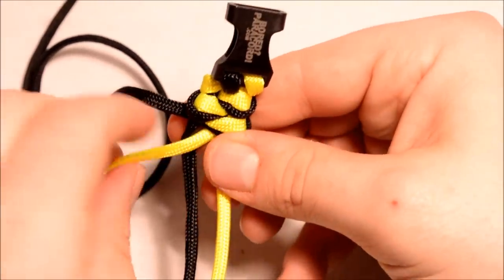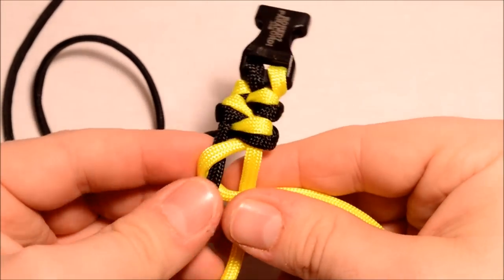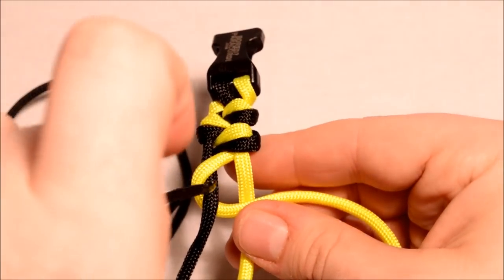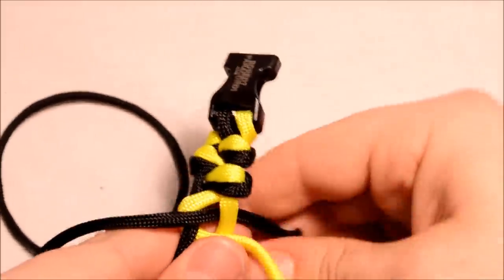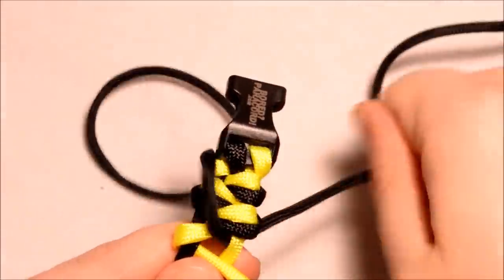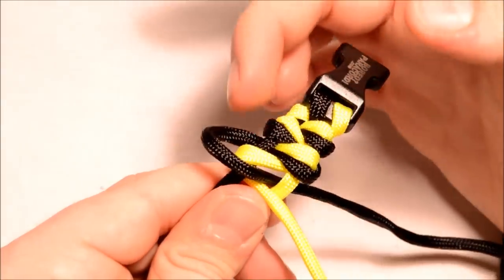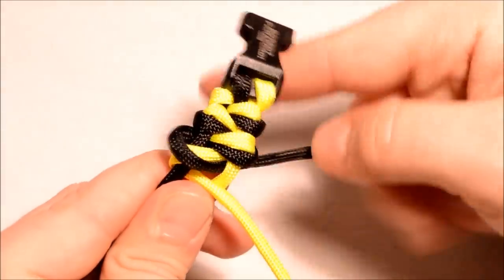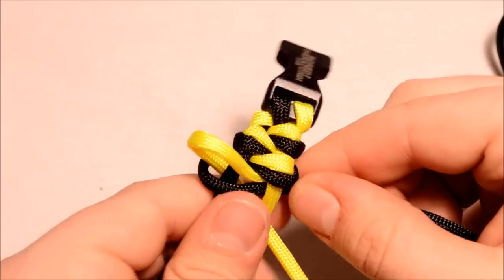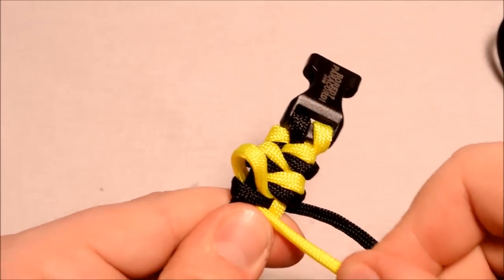Let me do one more nice and close here. You're going around the black, up through the middle, and over the right side. Take your black end down through that hole. There's a lot of twisting going on — make sure the black is down below the yellow. If you just try and pull it through, it kind of skips right past it. So pull out some of your yellow to give it something to go underneath — see how the black is underneath that loop now.